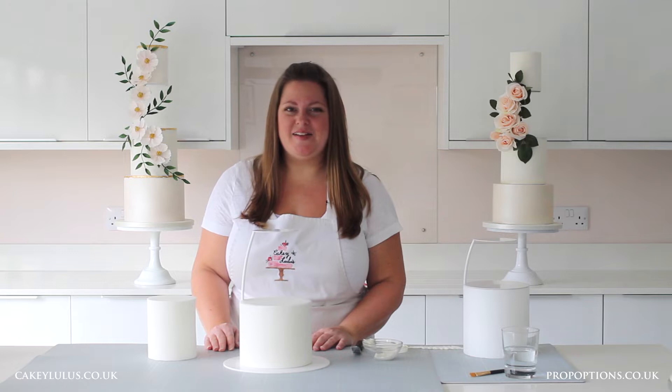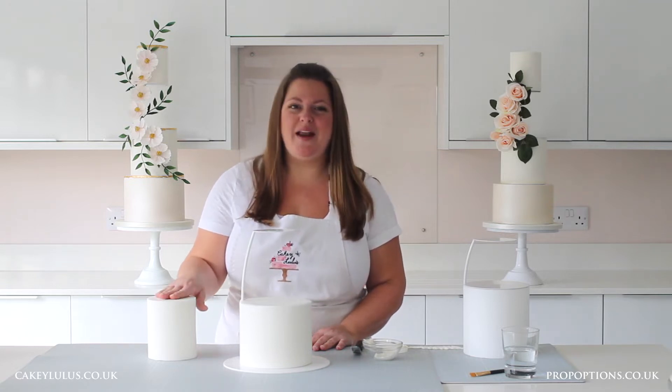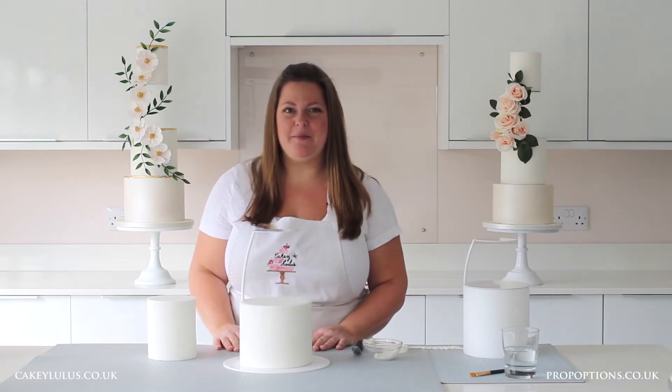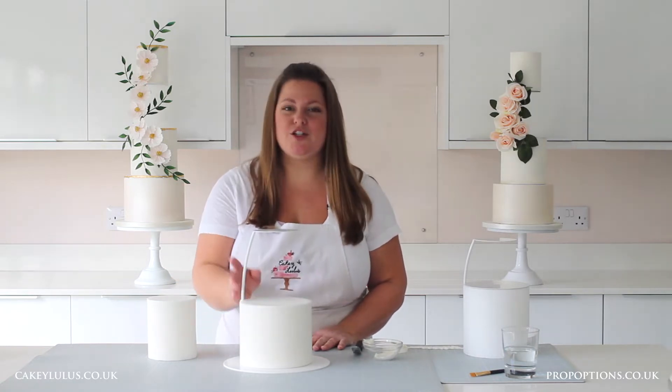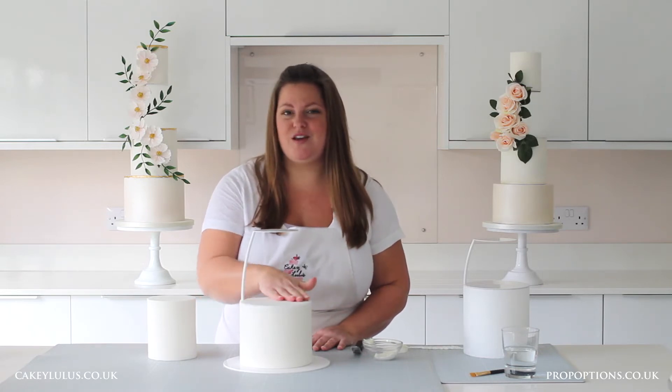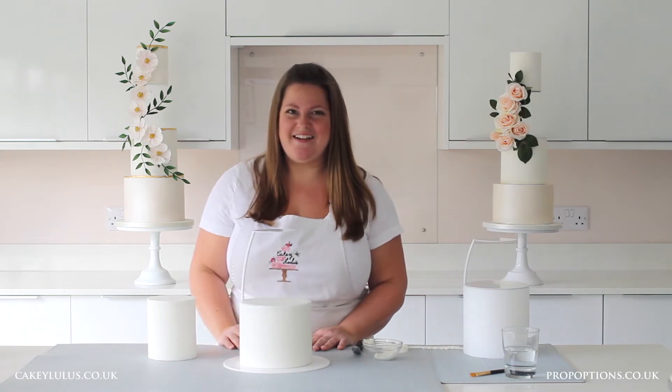Hello again, I'm Jen from Cakey Lulu's and in this video I'm going to be sharing my top-tier tips on how to attach your top tier to your prop options sidebar cake separator. Check out my previous video where I showed you how to attach the sidebar separator onto a cake and how to cover the bottom plate in sugar paste to give a seamless finish with the sides. So let's get started.